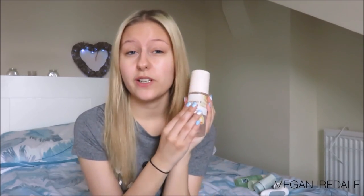Next up is toners. The one I've been using most recently is the Superdrug Vitamin E Skincare Refreshing Tonic Mist. It's rich in natural vitamin E, high in antioxidants, defends the skin against environmental damage, and it's for normal to dry skin. I love this toner because it's really good for my dry and sensitive skin — it doesn't strip my skin at all, it feels really moisturising.